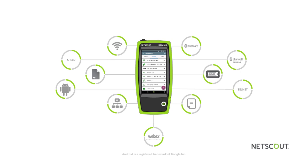The NetScout LinkRunner G2 Smart Network Tester supports all of these functions and more on a single handheld device.